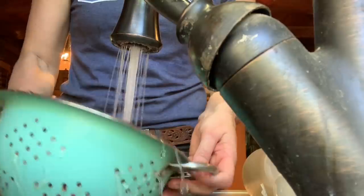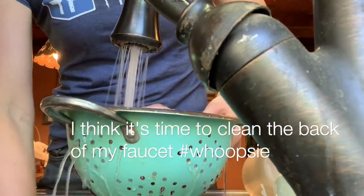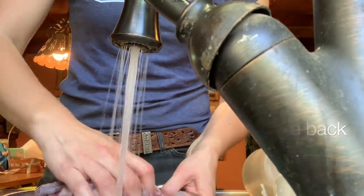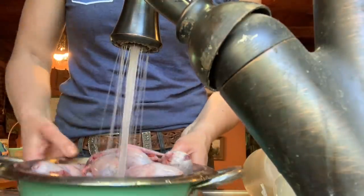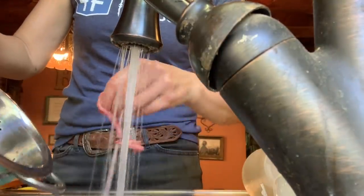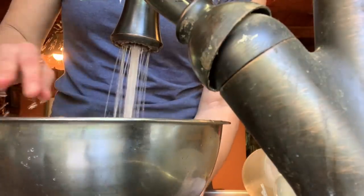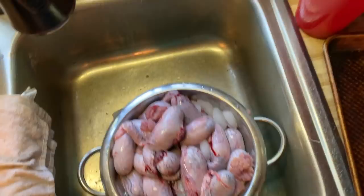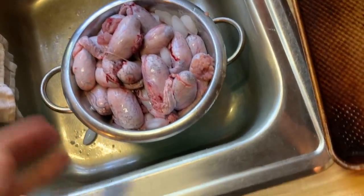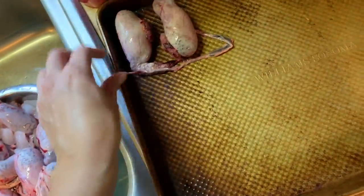Here we go. I think they're washed pretty good. Now I'm going to put some water in here and let them soak. I saw several places on the interwebs that if you partially freeze these bad boys, they will cut easier.